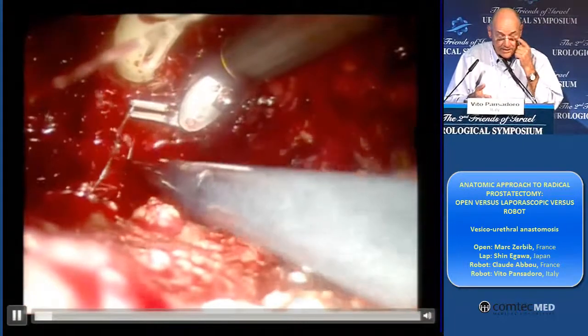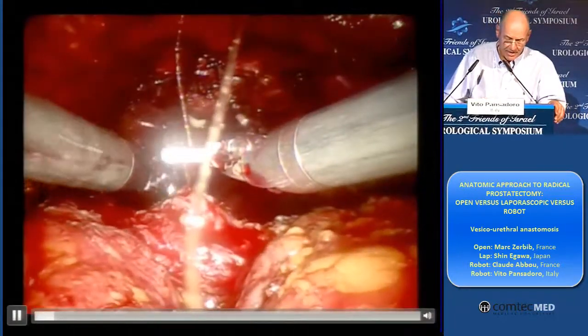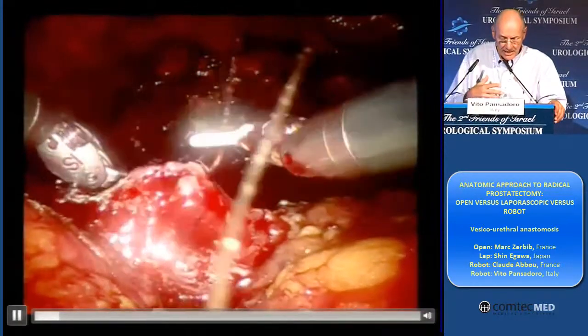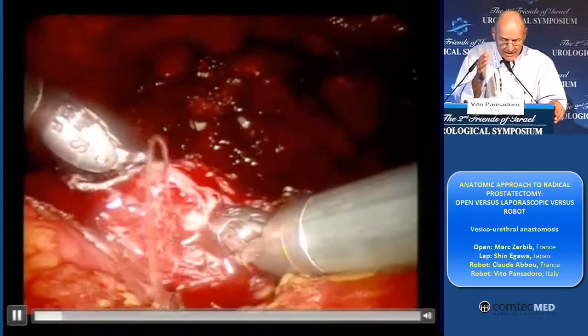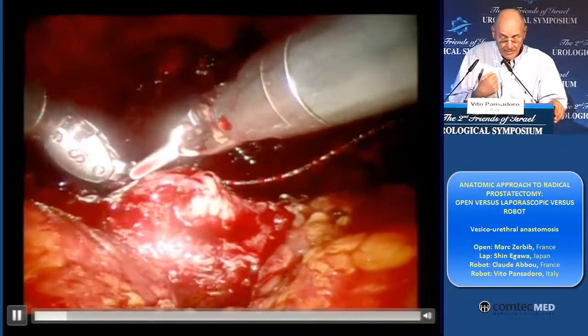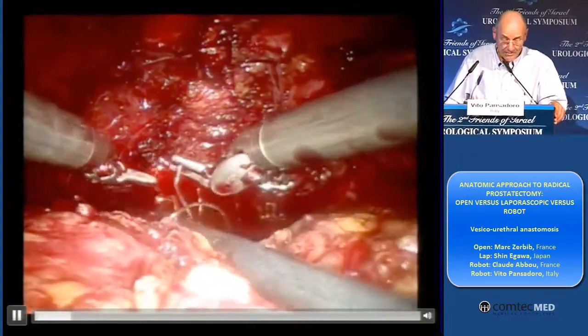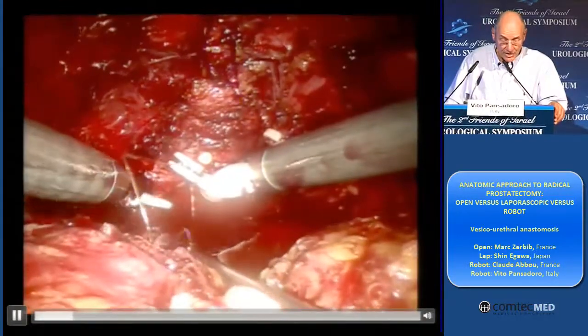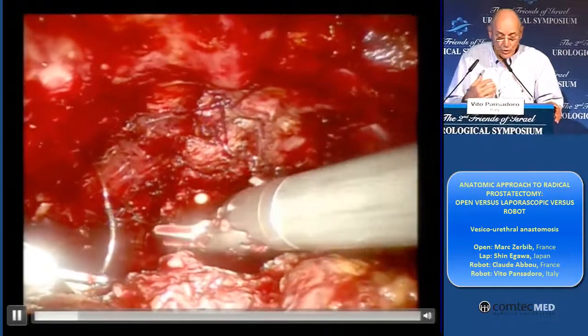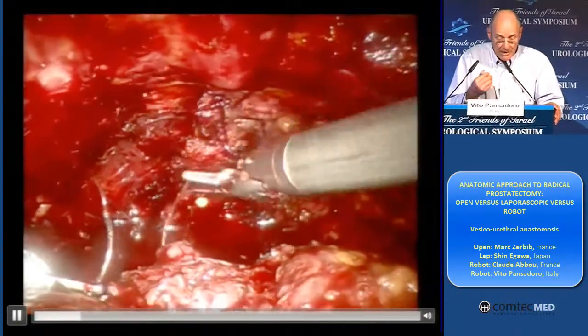So I don't have the Denonvillier fascia. But I do connect the distal stump of the Denonvillier fascia to the posterior face of the bladder. And so the advantage is to connect all the structures in the pelvis, but also to bring the bladder down.